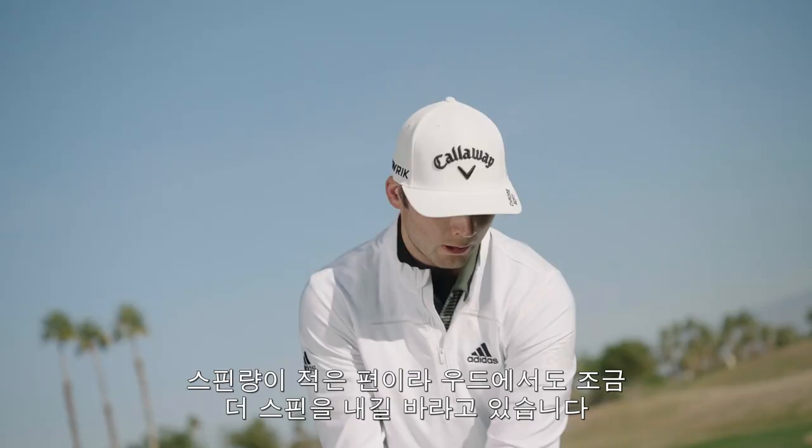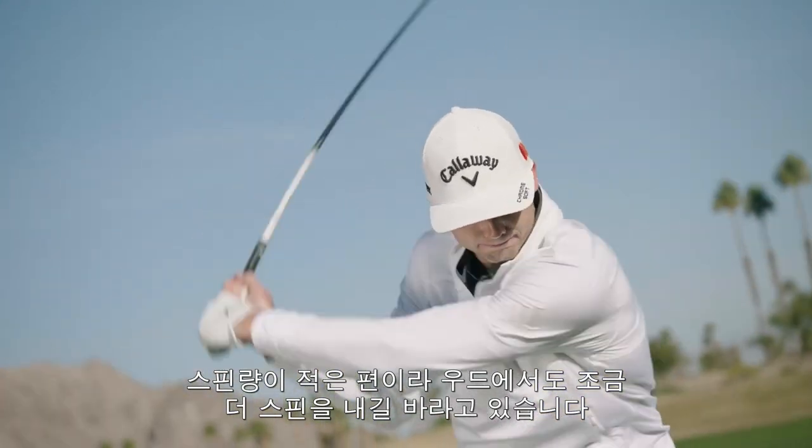Every number in the Trackman manual was important. I'm always kind of a low spin guy, so I wanted a little bit more spin with that three wood, and that's what it delivered.